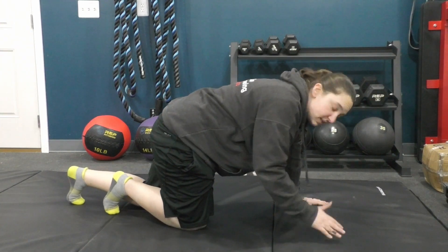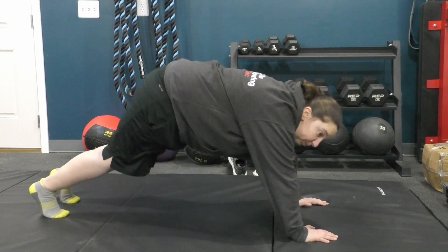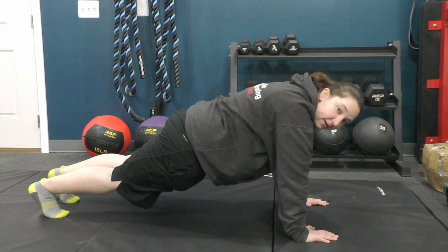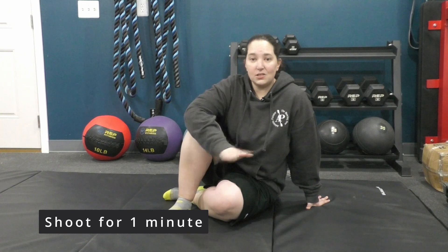The first exercise is about co-contraction — getting your stomach muscles and back muscles activated at the same time. Do a plank. The big key is to squeeze your butt, which stops you from pushing your butt up and gets it into a neutral position. If that's too difficult, go down onto your knees or use an elevated surface like the side of a couch. Shoot for getting up to a minute.